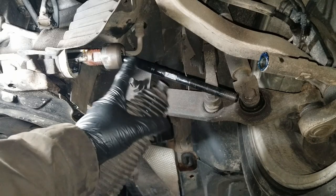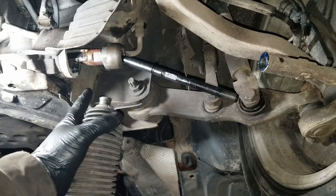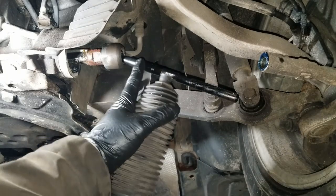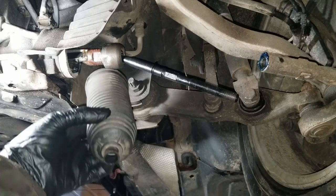To get this threaded on, I ended up threading the inner tie rod into the rack and pinion already and tightened it down with the channel locks. In order to access that, you have to take the boot off — so put the boot back on after the tie rod is in and tightened.